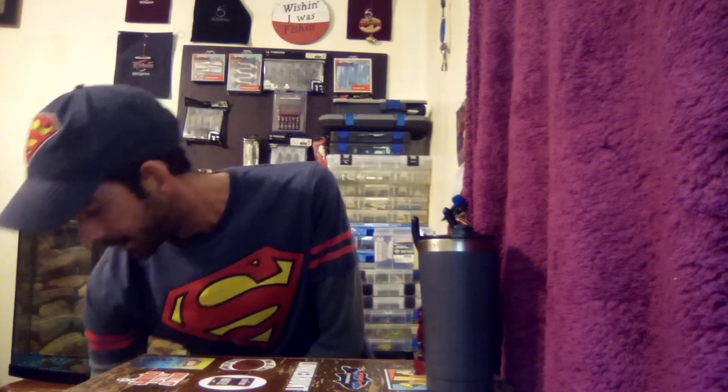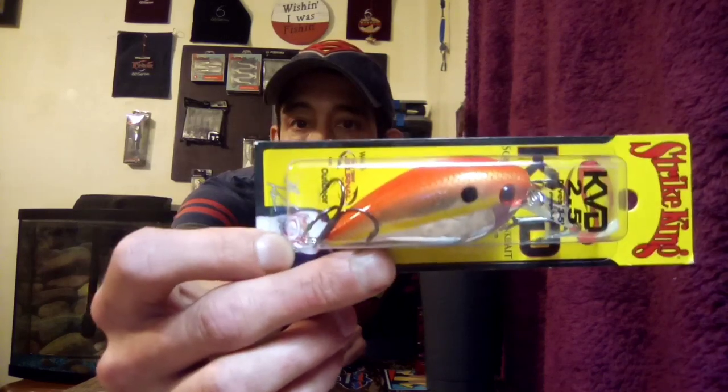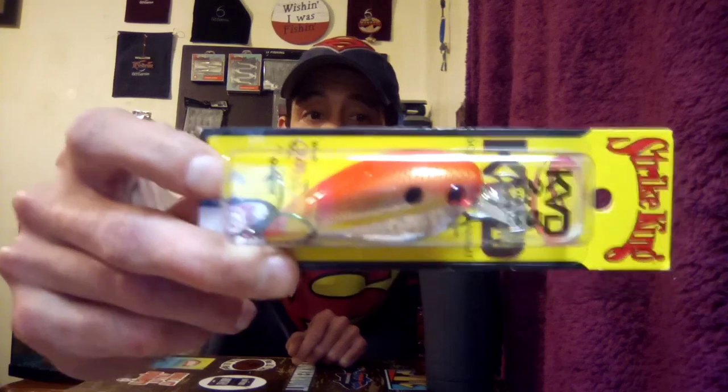First out of the box we have the Strike King KVD 2.5 — this is the Hardcore — and this is in Red 60 Shed. It dives three to five feet. They don't say how much it weighs, but anyway, that's the Strike King KVD 2.5 Hardcore in Red 60 Shed.